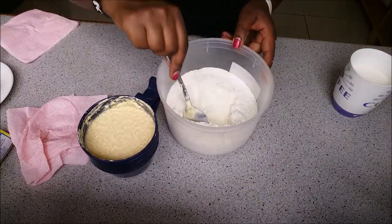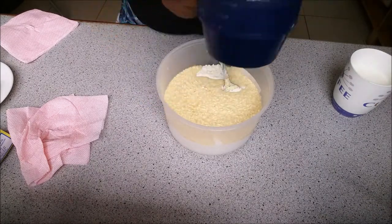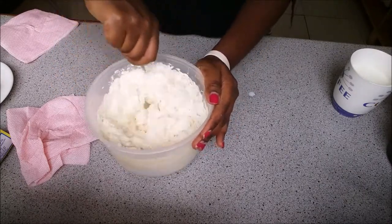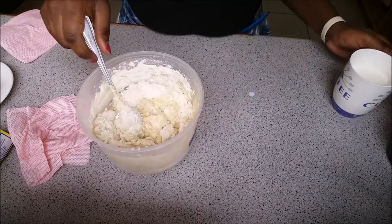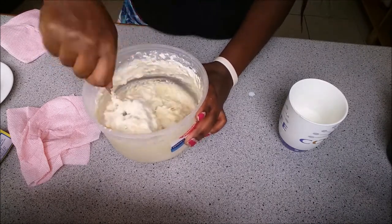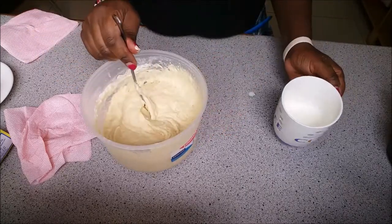I put everything into the flour and start mixing it all together. I find this method easier than starting with dry ingredients and then adding milk separately. If you don't prefer milk you can use water, and you can also skip the egg if you need to. You add the milk gradually to get the right consistency — keep stirring until you reach the consistency you're looking for.